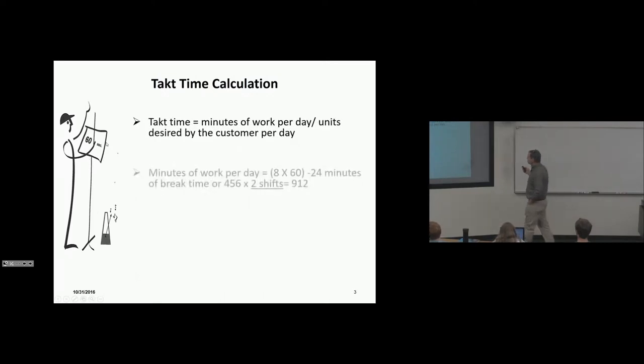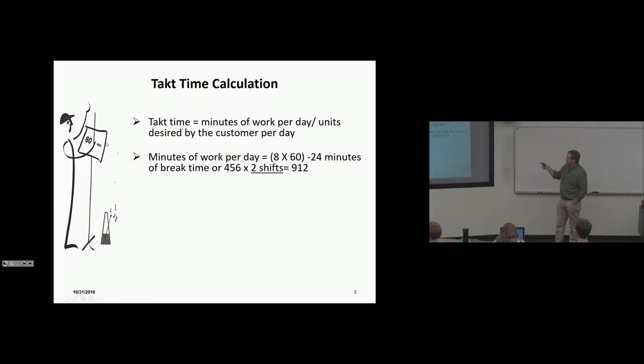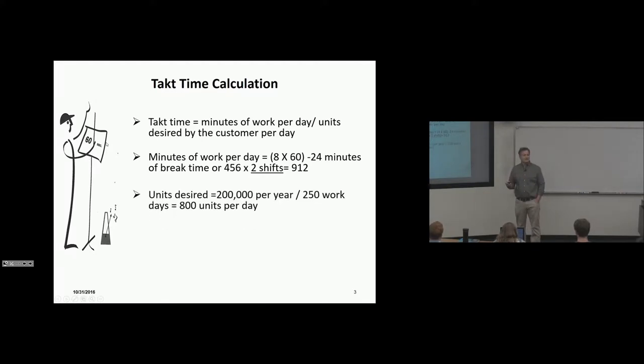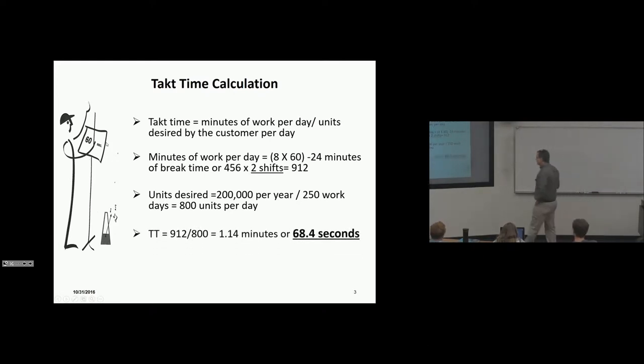Takt time defines perfect balance and even flow. Takt time equals minutes of work per day divided by units desired per day. We're going to say we work 912 minutes a day on a two-shift operation. Units desired per year: 200,000; 250 workdays; 800 units per day. Our takt time is 68.4 seconds — the rate at which the customer pulls cars.